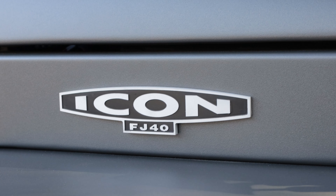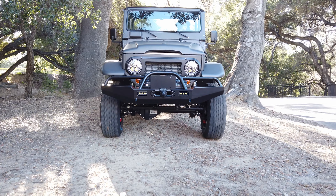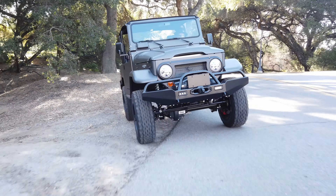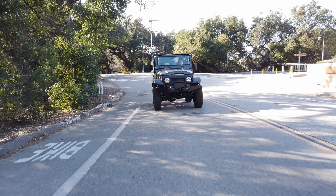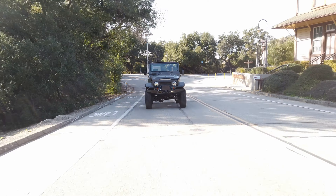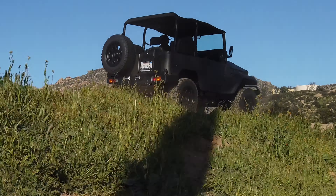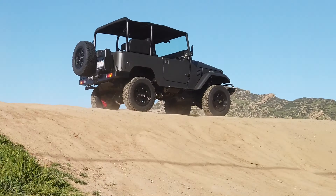Hey friends, welcome back. How's everyone doing? Today we are test driving a new school Icon FJ40. This one is kind of my favorite configuration regarding the bikini top because you're still in the shade. The top is beautifully tailored and fully tethered so you're not listening to all the flap noise, but you're totally open and get all your nature input 360. It's good stuff — that's how I like it.